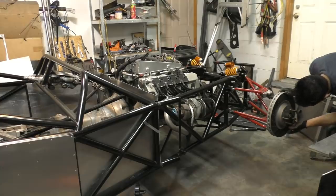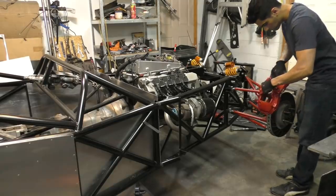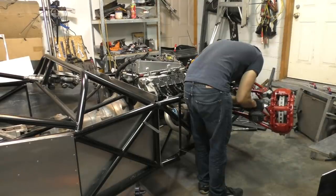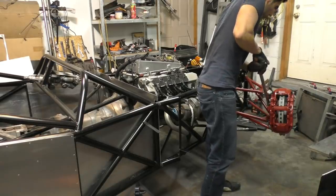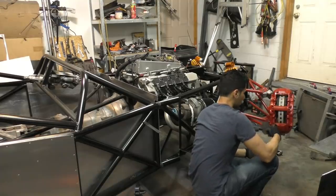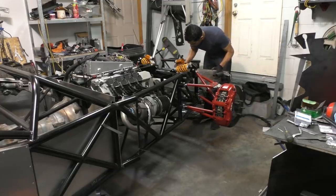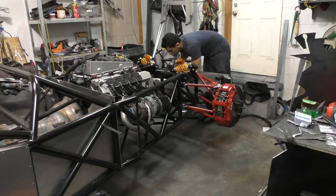After that it was finally onto installing the brakes. First I installed the brake discs, and then these massive 8-piston calipers. After that it was just a matter of putting the crumple zone back on along with all the radiators. This construction makes it really easy to take the car apart and put it back together — it's a modular construction, much like you find in race cars, and the benefit is that it makes it extremely easy to work on the car.